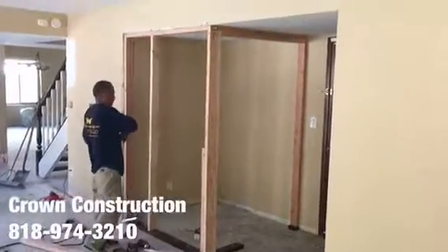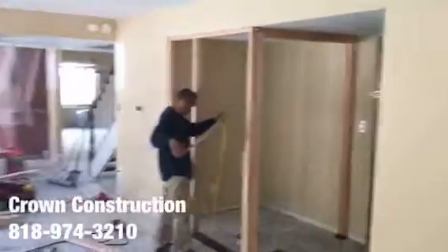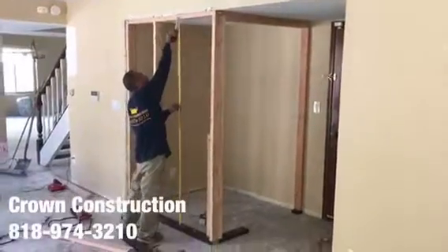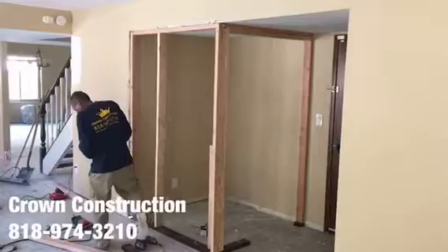Here we go, building a small room in the living room for a pantry. Here is the main house, the framing, the drywall, installing the door — that's what it looks like.